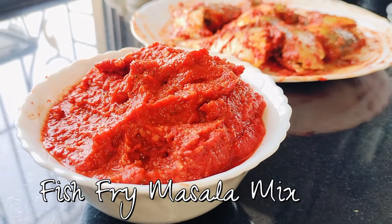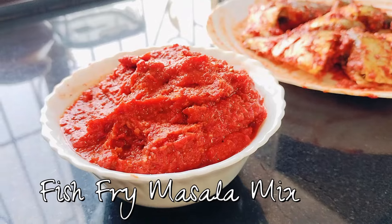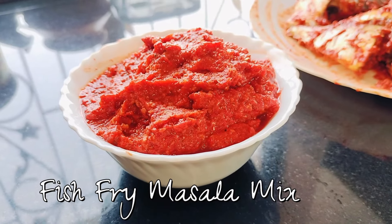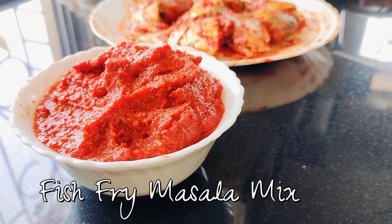Hey there foodies, today I have got something special for you — my recipe for fish fry masala mix. It's super easy to make and ready to use, as it saves a lot of your time in daily cooking.